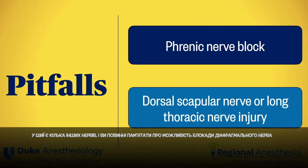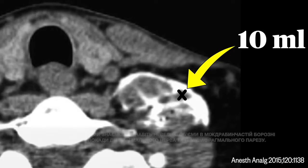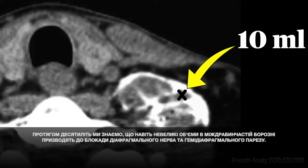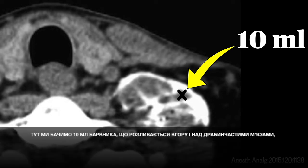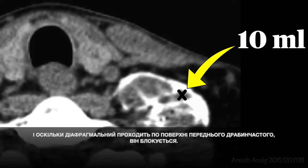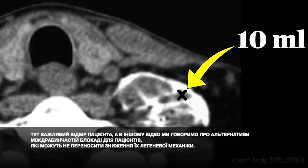The upshot of this study is: stay outside the sheath. There are a few other nerves in the neck to be aware of, including the potential for phrenic nerve blockade and injury to the dorsal scapular and long thoracic nerves. We've known for decades that even small volumes in the interscalene groove lead to phrenic nerve blockade and hemidiaphragmatic paresis. Patient selection is important here, and in another video we talk about alternatives to interscalene block for patients who may not tolerate a reduction in their pulmonary mechanics.